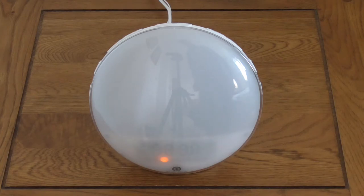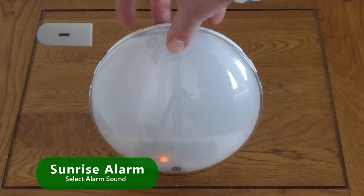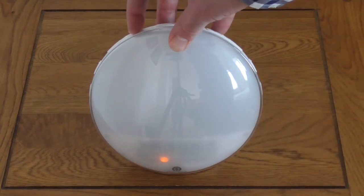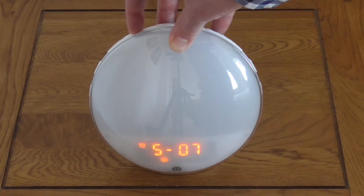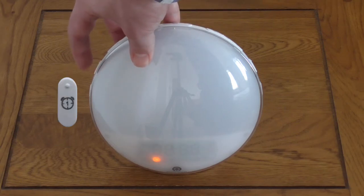There are seven options to choose from and you can select using the Increase and Decrease buttons. The sounds are: birdsong, ocean, stream, beep, wind chimes, soft music and piano music. Option eight is the FM radio tuned to the last channel you listened to. Confirm by pressing the corresponding alarm button.